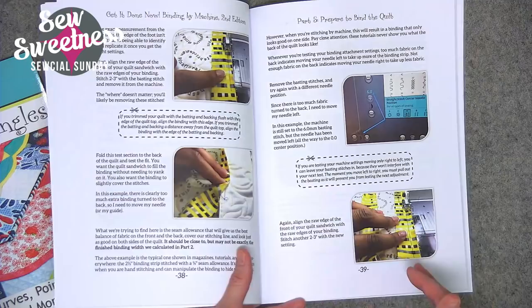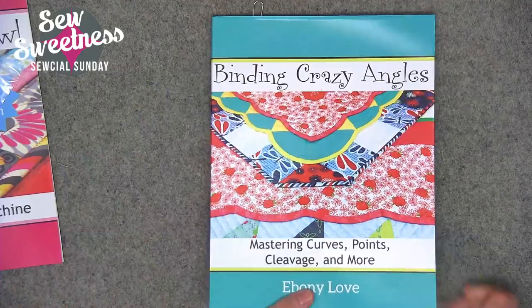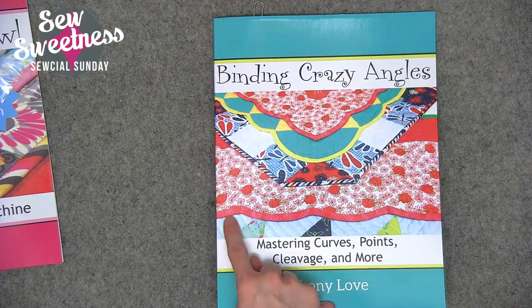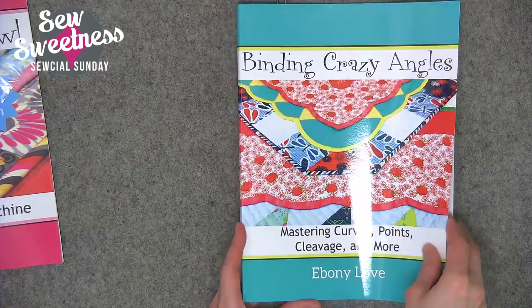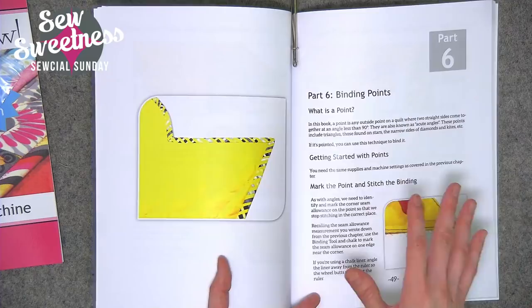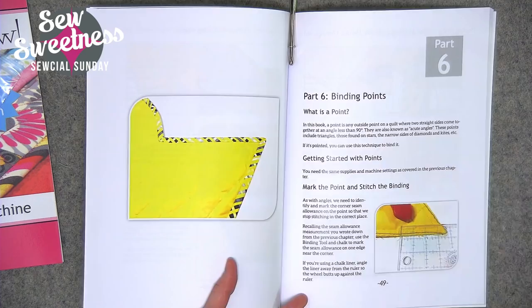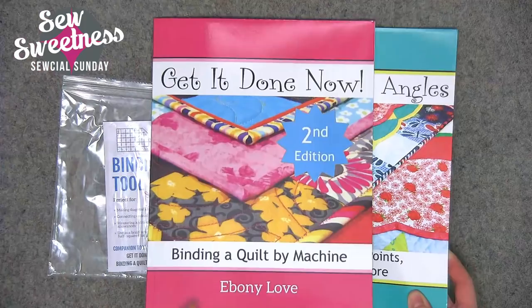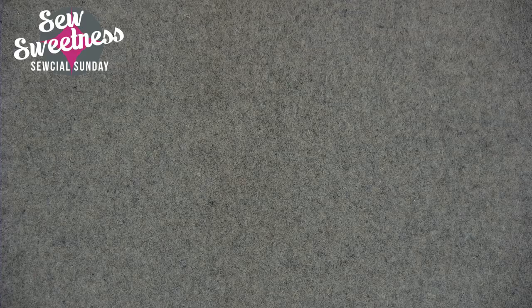I spent a whole day reading through the book and it was kind of an aha moment. She has an optional binding tool — not necessary, you can use your regular quilting ruler — but I got it as well. The first book is called 'Get It Done Now: Binding Quilt by Machine.' She also has a second book, 'Binding Crazy Angles,' for shapes that aren't just a square or rectangle — like scallops and corners. Same step-by-step full-color photos throughout. I'll be using Ebony's technique to bind my next quilt.